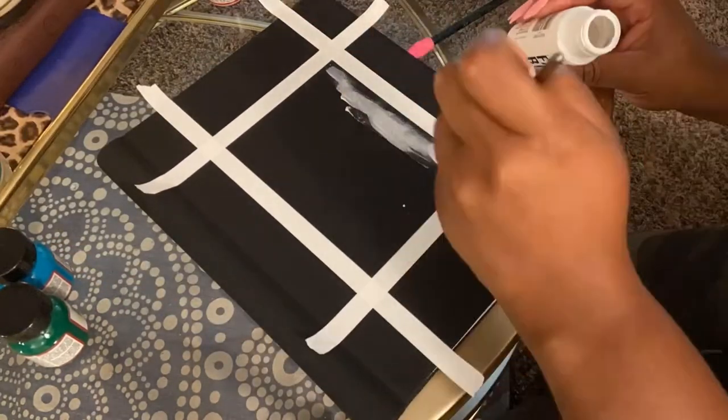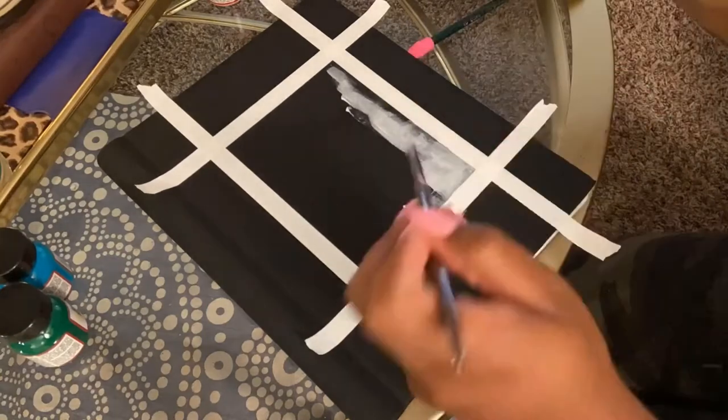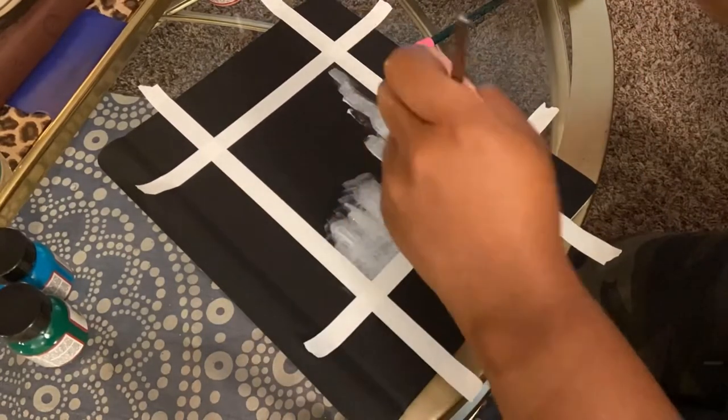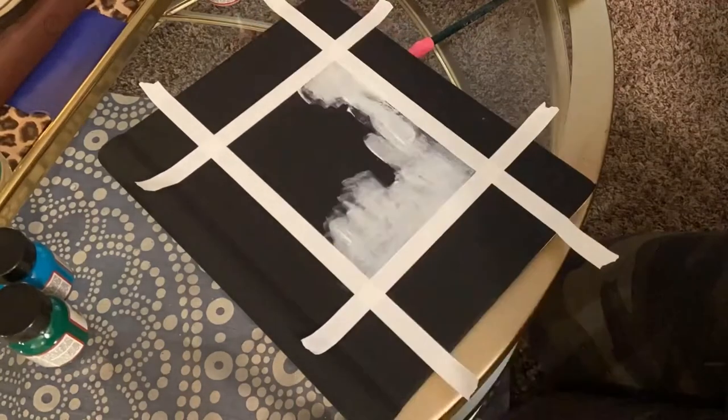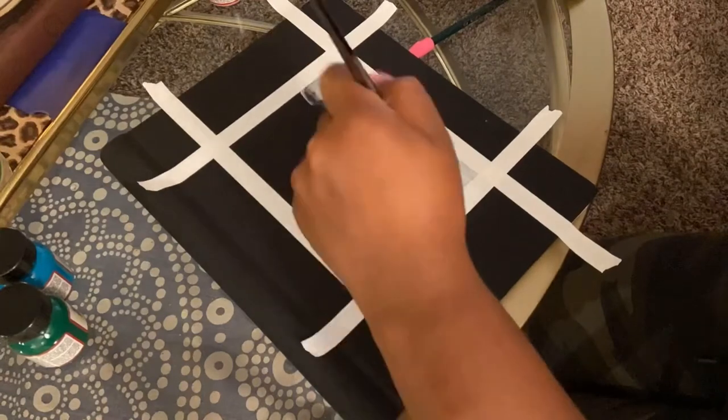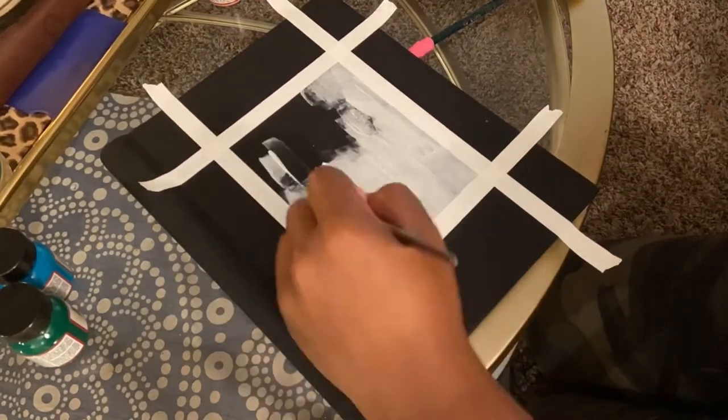Then I'm going in with just some regular white fabric paint to do a base coat. It was taking a long time because the paint was super thin — it was just the Tulip brand — because I didn't want to waste my actual Angelus leather paint.